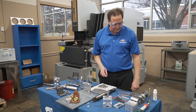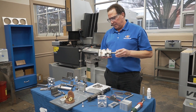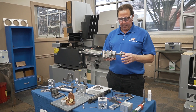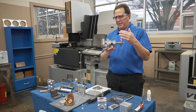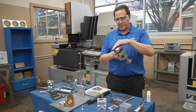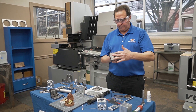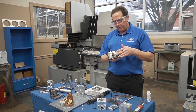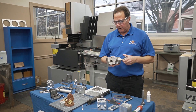Senior year — the capstone project is they'll make a vise like this. There's a multitude of things going on: knurls, round pieces, square pieces. The round pieces are done on the lathe, the square pieces on the milling machines, and there's surface grinding involved. The jaws are hardened A2 — the students will heat treat them, draw them back, go into the grinding area, and grind these. A lot of the guys will use these vises the rest of their life.